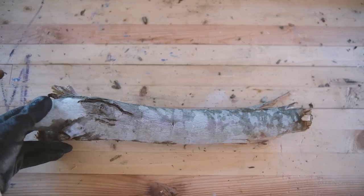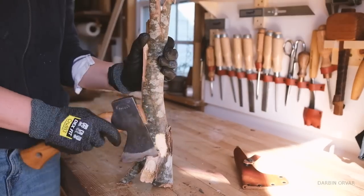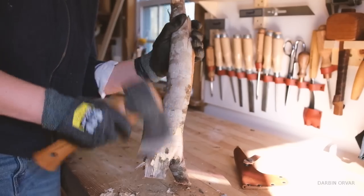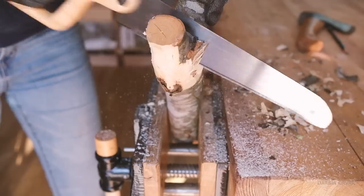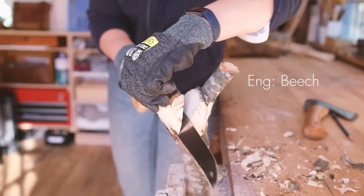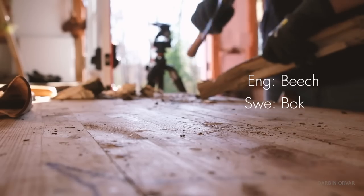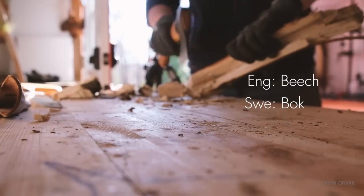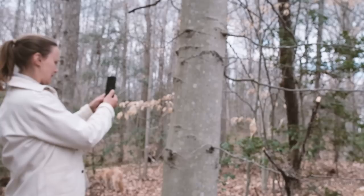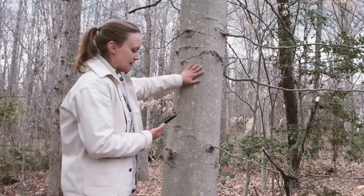We had quite a few beach trees down and I picked this piece up because it had an interesting shape. American beach grows in the US from Maine to northern Florida and into Wisconsin and Texas westward, so it's kind of all over. In Swedish, beach is called 'bok' — which means 'book.' I'm using the Picture This app, which also says this is American beach.